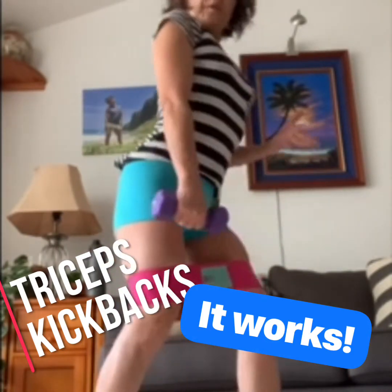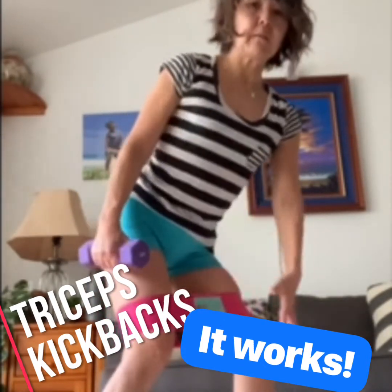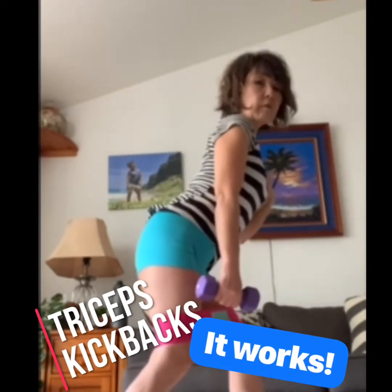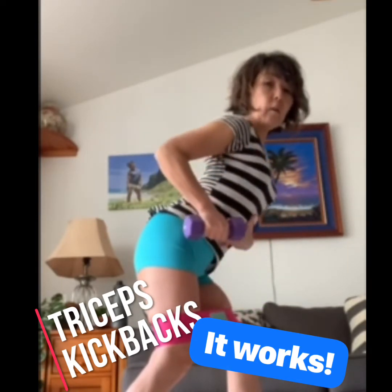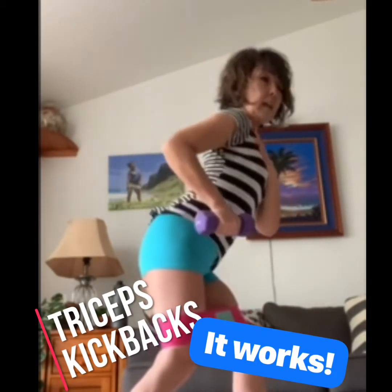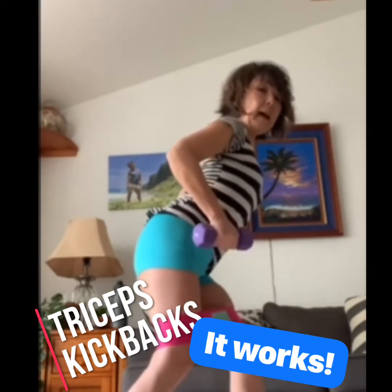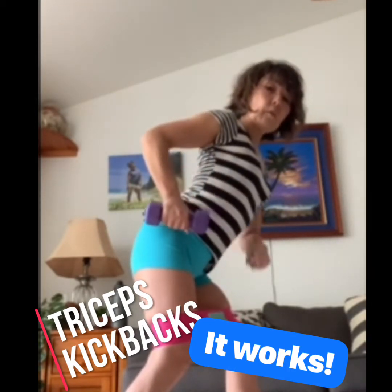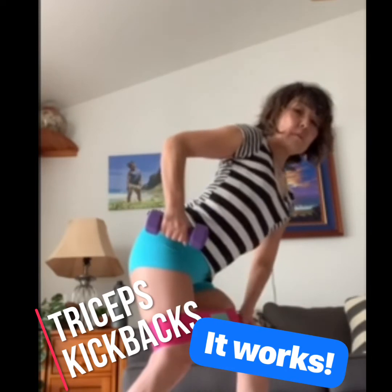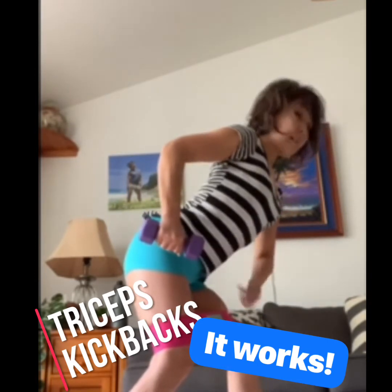Stagger your feet — in this case my right foot is back — and keep your hips square, facing forward, and your shoulders square as well. Bring your elbows up as high as you can without twisting your upper body or squeezing your shoulders up. Keep your shoulders pulled down from the back, elbows up, and bring your fist straight down from the elbow with your hands above your knee. Tuck your tummy in, navel nice and tight.